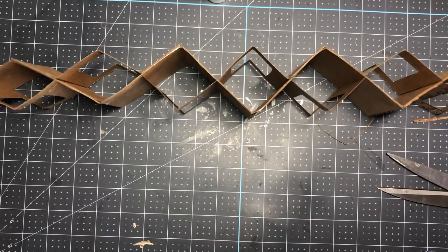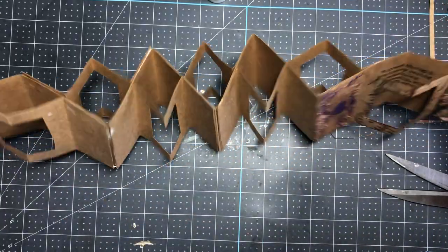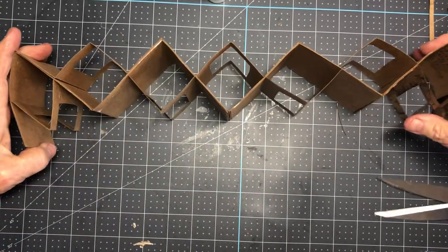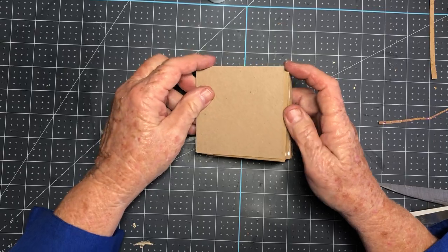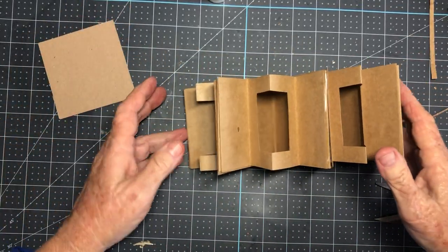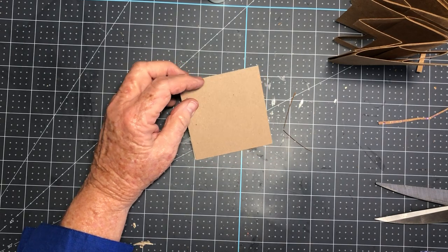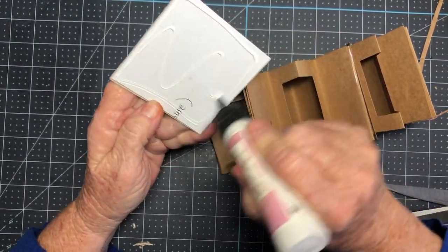Now you have: window, blank, window, blank, window, blank — or window-background, window-background — and it all folds up like this. Next, take that chipboard we cut for the cover. If you're going to put decorative paper on it, wrap it first before attaching — but I'm not going to do that today.